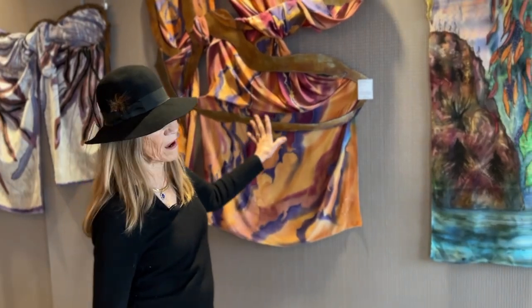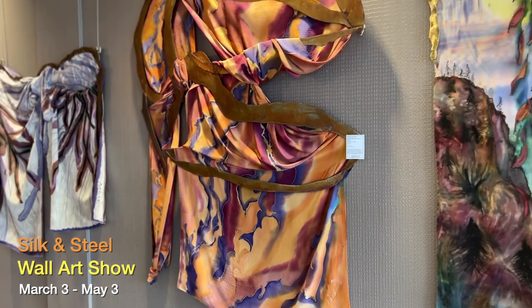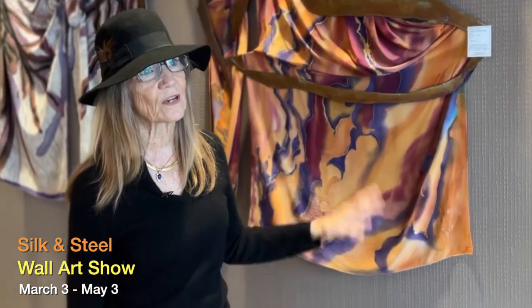This one I painted in Baja, and these are the colors of the sky in Baja. We had a little house down there, so this hung there for a while.